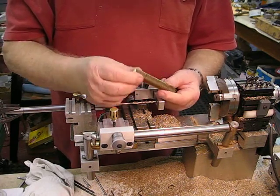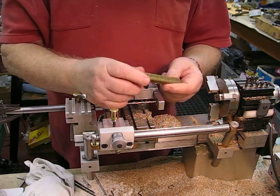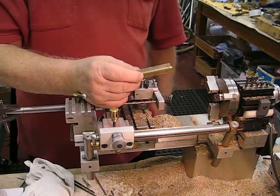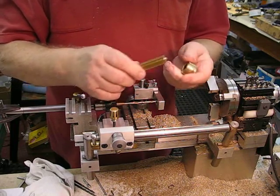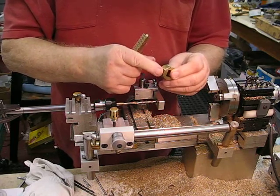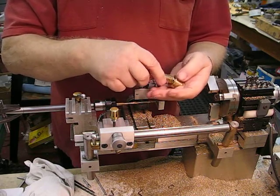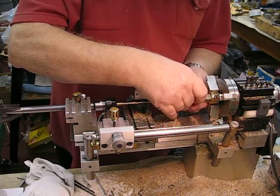I've got to the stage now where I need to drill a hole right the way through the core, working from both ends halfway in with a 5/32 drill bit — 0.156 inch. I'm going to use the same system I had for holding the core in the lathe, and that's with this square hole which is a two-piece split, and it is truly within the circle, so I'm going to place that in there like so, and I have a center in the headstock.